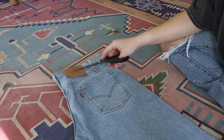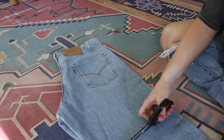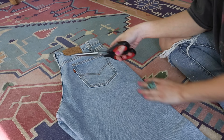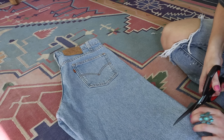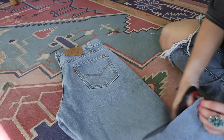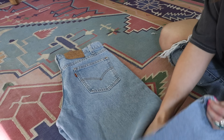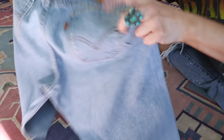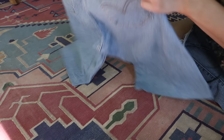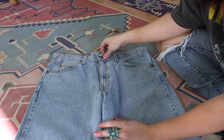The first thing you want to do is cut off some of the excess denim so you're not dealing with the full leg length — it makes it easier to work with a smaller section. Just cut it off, but don't cut too close to where the shorts will actually end. Give yourself a little bit of leeway, and it'll give you easier access to work.